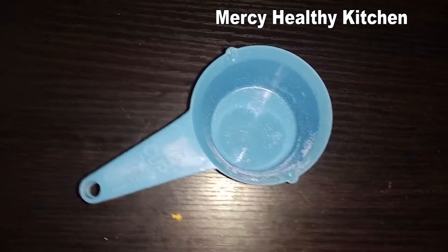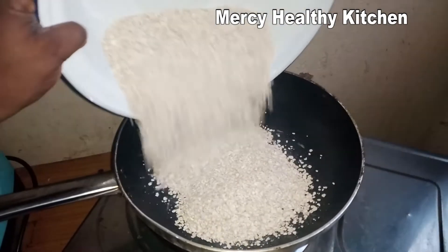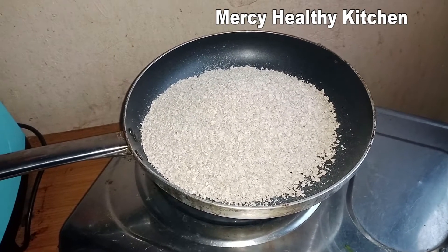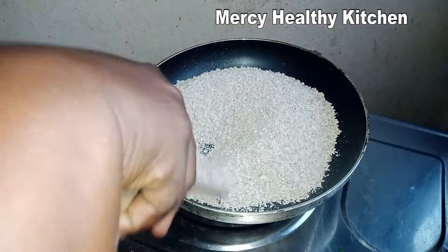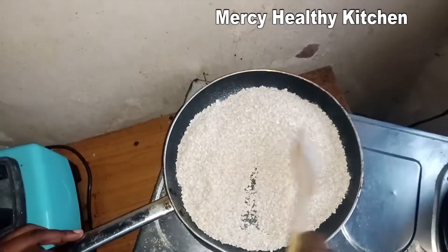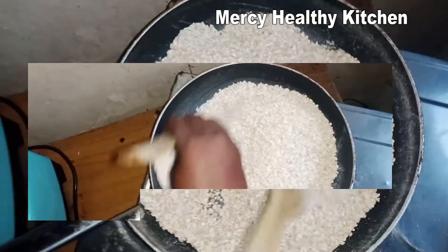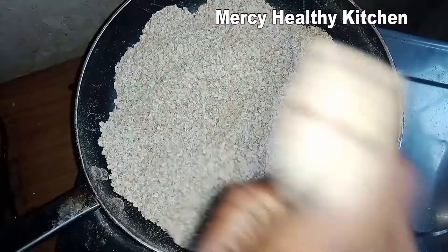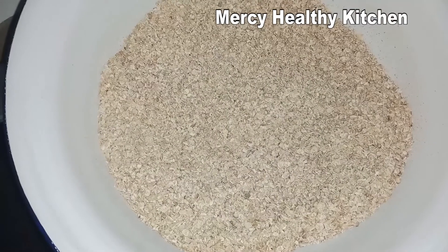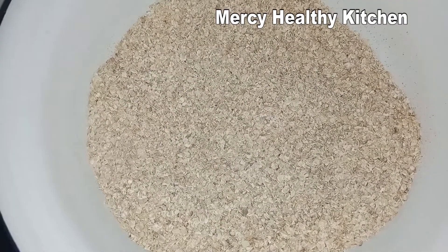Here is my measuring cup. I will first heat my oats because this granola I'm going to prepare without an oven. I will first heat my old-fashioned oats for five to ten minutes, and as they are heating, continue stirring to avoid burning. After ten minutes, I will turn it into a dry bowl and allow it to cool down.